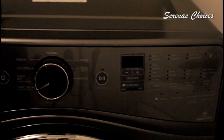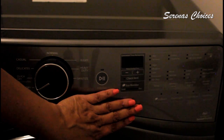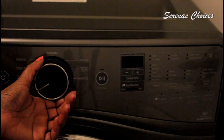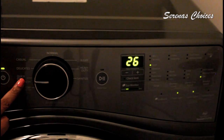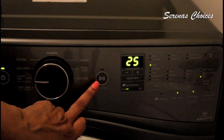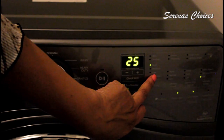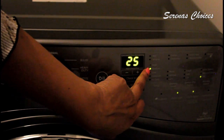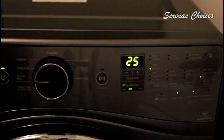Every dryer is different. On my dryer I have a steam clean, so I can either use the steam clean or my quick dry cycle. My quick dry cycle gives me 26 minutes. I can change the temperature to spin on low, but I'm going to do medium so it doesn't have too much heat. I just leave it to dry for 25 minutes.